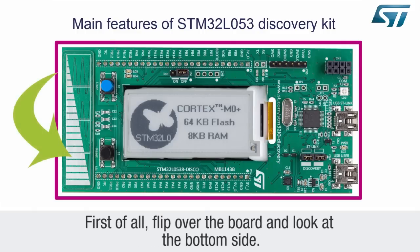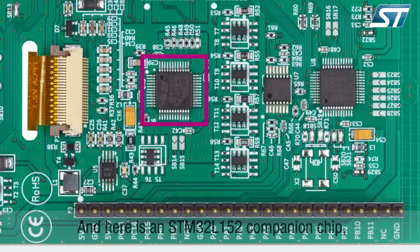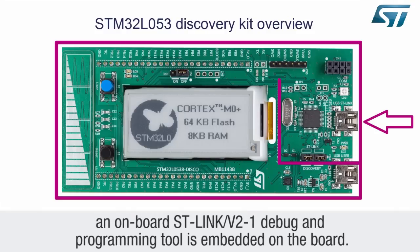First of all, flip over the board and look at the bottom side. Here is the STM32L0538 device. You can see that there is no crystal around. And here is an STM32L152 companion chip used to measure the power consumption of the STM32L0538 main device in the various power consumption modes. To facilitate the development of applications, an onboard ST-Link V2-1 debug and programming tool is embedded on the board.